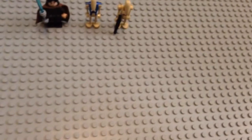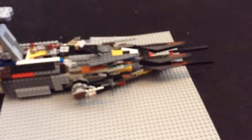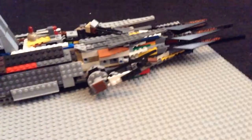Let's remove the minifigures and get on to the Malevolence. Here are all the minifigs and the lightsabers. Here's the Malevolence — it's pretty big. Because of its size it's a little bigger, so there's nothing on the bottom of it, so it's mostly just going to stay on the ground.